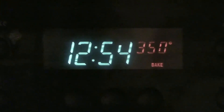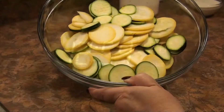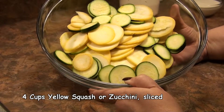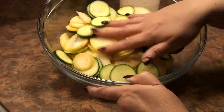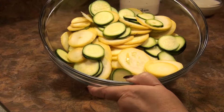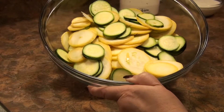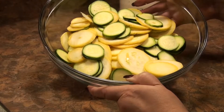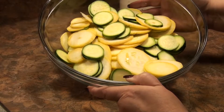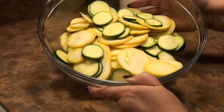My first step is to preheat my oven to 350 degrees. I have here about four cups of sliced squash — I used one large yellow squash and one medium zucchini. I like using the two colors, I think it makes it look prettier. You could certainly use all zucchini or all yellow squash, it doesn't matter. I'm going to put the squash in the microwave on high for about five minutes.